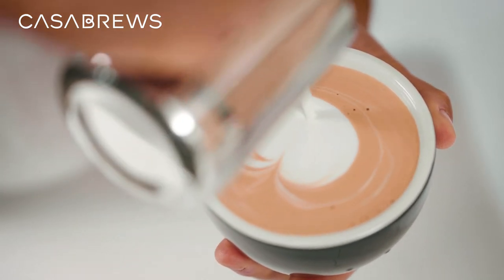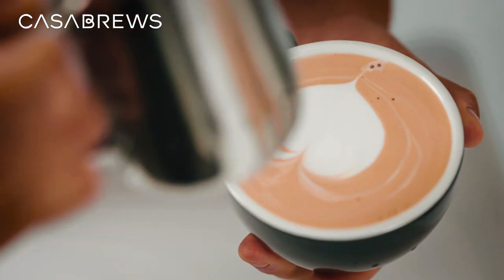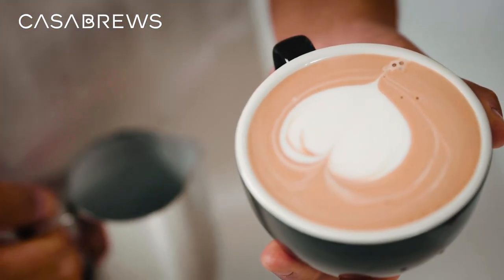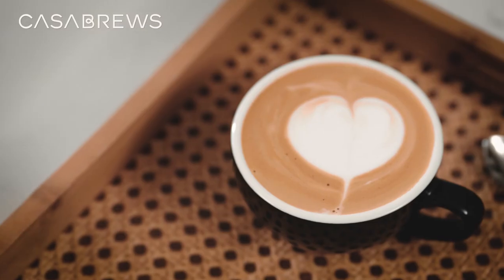At the same time, push the stream of milk forward by moving the jug to the opposite end of the cup to create a line cutting through the center and finishing the heart.